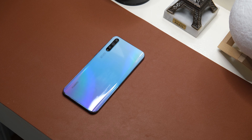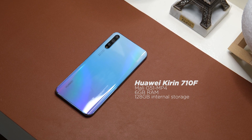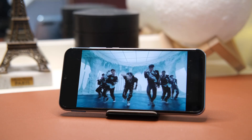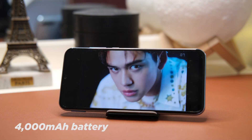For internals, powering the Huawei Y8P is a Kirin 710F processor coupled with a Mali-G51 MP4 GPU, 6GB of RAM, and 128GB of internal storage. It's got a pretty sizable 4,000mAh battery with 10W charging support.